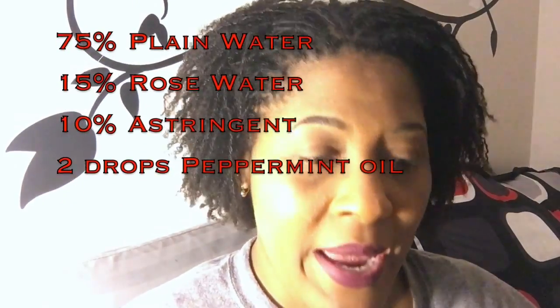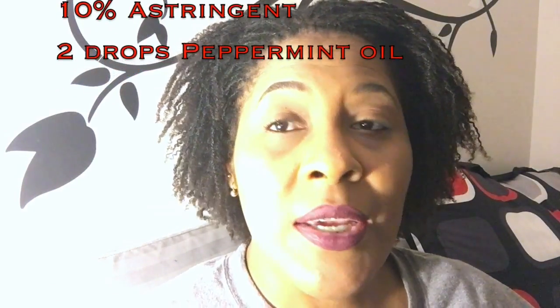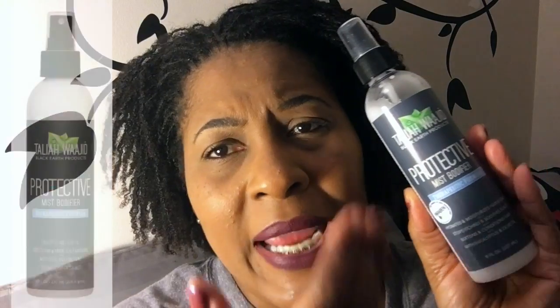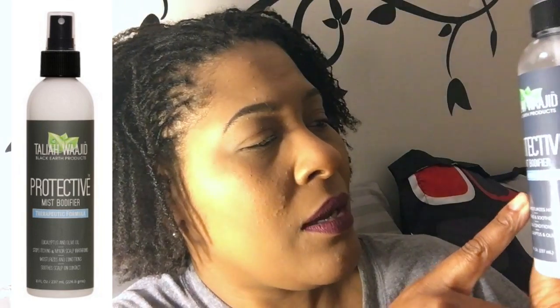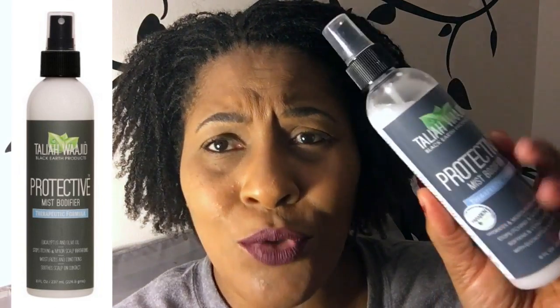One of the secrets for my hair that has proven to work very well over the years that I've had locks is the Talia Wajid. It used to be called the medicated spray, but they have new packaging now — it's called the Miss Protective Mist Body Fire Therapeutic Formula. I've been using this since 2000 or 2003. I may use this once a week or once every other week on my scalp, and it definitely feels good after I do a retie. It helps with itching and dryness and really soothes my scalp.